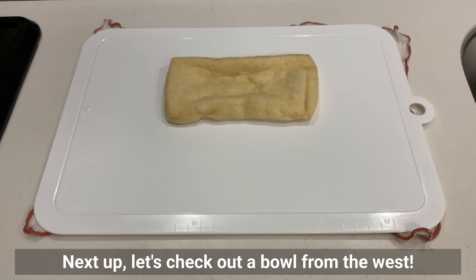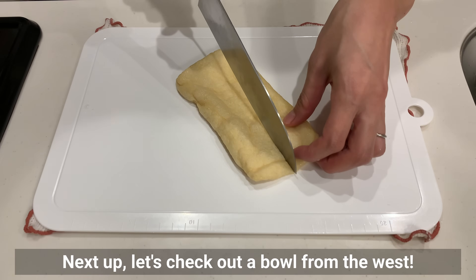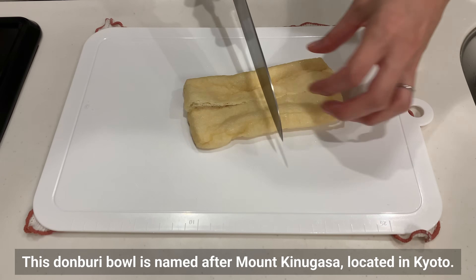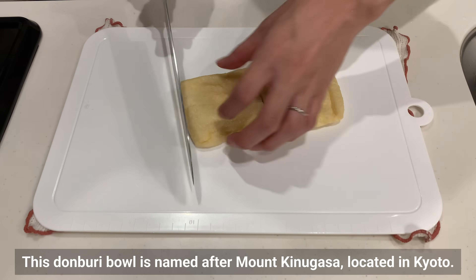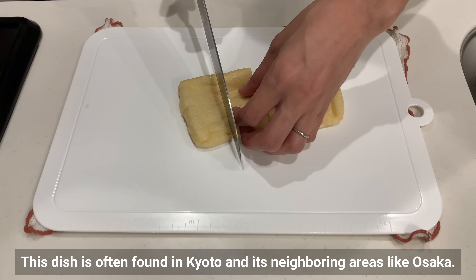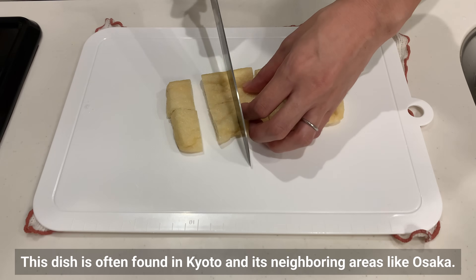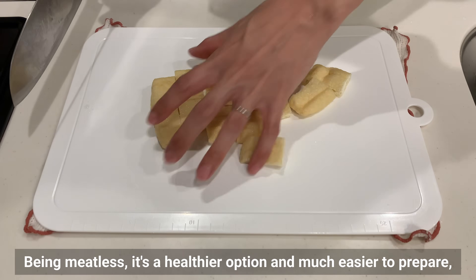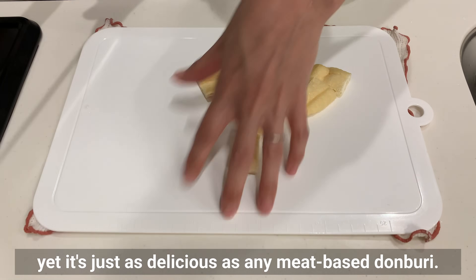Next up, let's check out our bowl from the west: the Kinugasa Bowl, a Kyoto specialty. This donburi bowl is named after Mount Kinugasa located in Kyoto. This dish is often found in Kyoto and its neighboring areas like Osaka. Being meatless, it's a healthier option and much easier to prepare, yet it's just as delicious as any meat-based donburi.